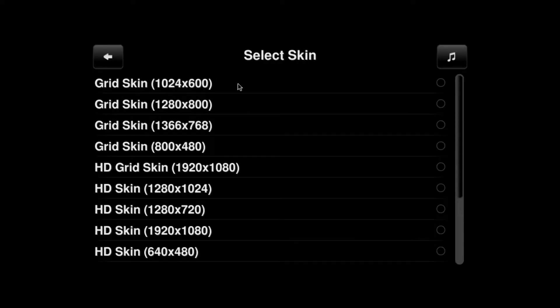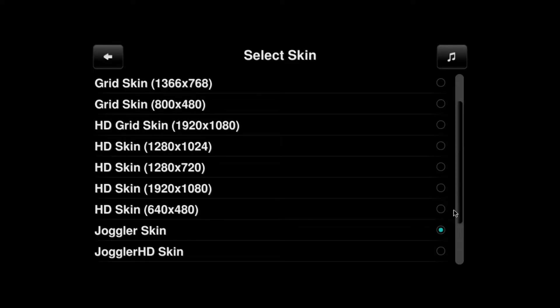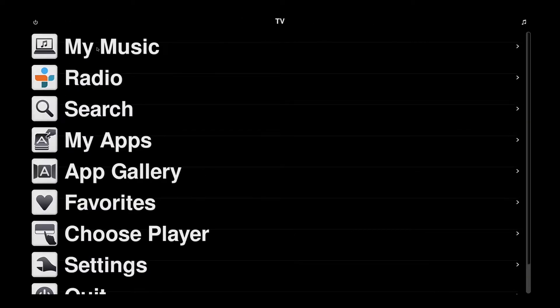Click English, then scroll down. You've got the original Joggler skin, and now you've got Joggler HD skin — which is my one. Select it and keep skin. As you can see, all the icons and the text are a lot larger now, which makes it easier to read on a TV.